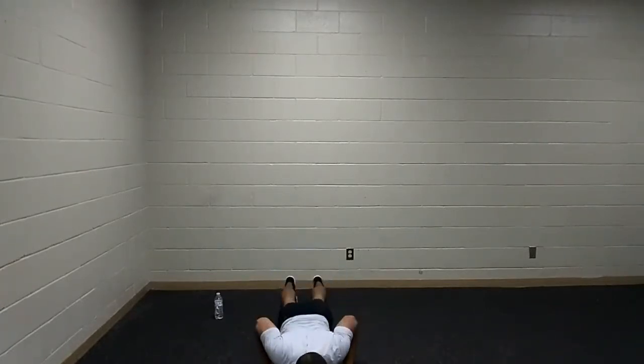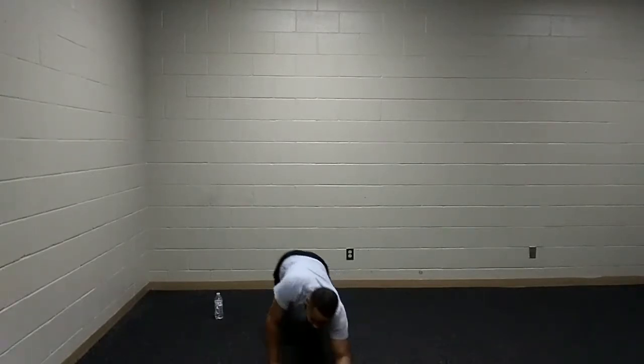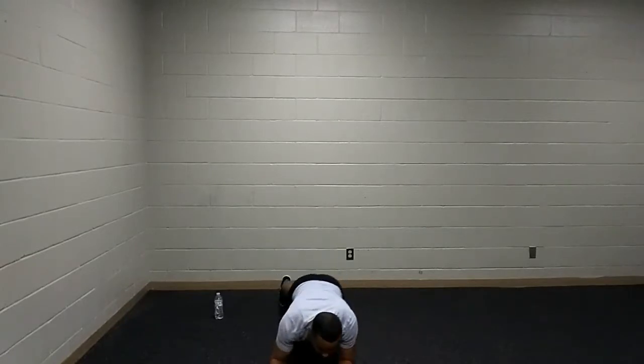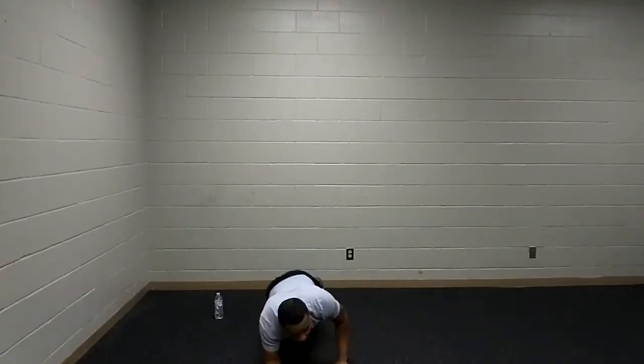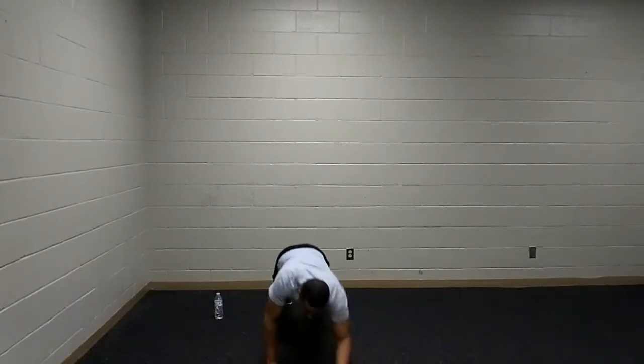Let's get started — go! Lowering that chest down as close to the floor as possible. Breathing in as we come down, breathing out as we press away. You can drop down to that plank up-down or incorporate those mountain climbers. Halfway there, 15 seconds. Awesome work, y'all — go at your own pace.